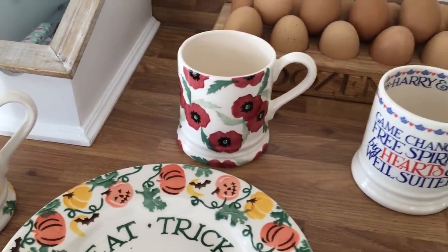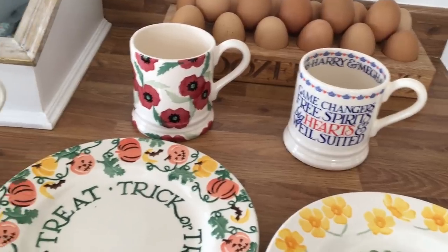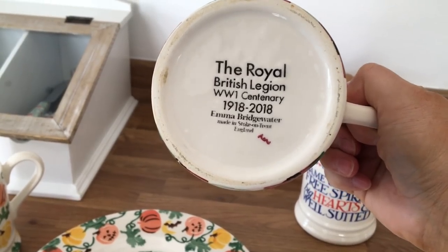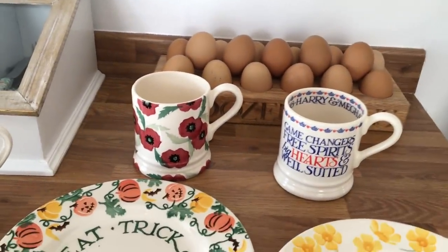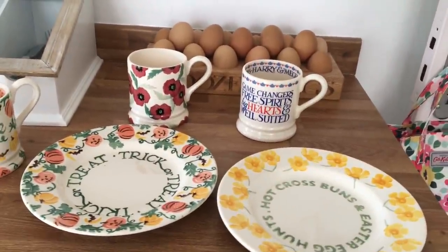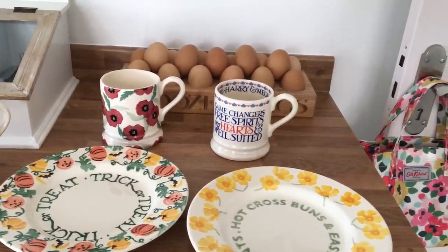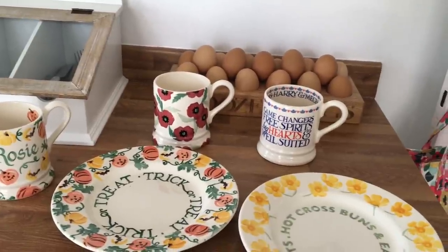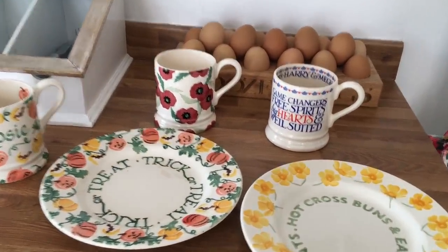I've also got the Poppy Appeal mug - Emma Bridgewater sometimes collaborates, they have Marie Curie and a few where the money goes to charity. This was in 2018 for the Royal British Legion centenary of World War I, so a profit went towards the Poppy Appeal. I love drinking out of that round about November time. I do have a Guy Fawkes mug somewhere for the 5th of November - it's got Guy Fawkes on it and I'm not sure where I've put it.